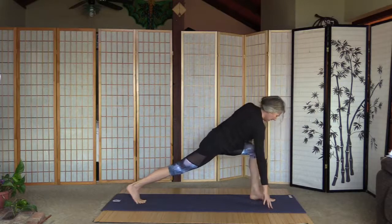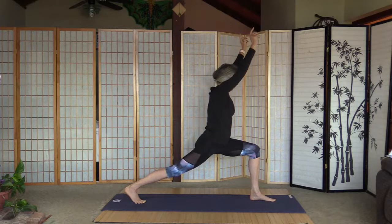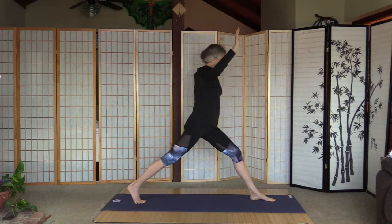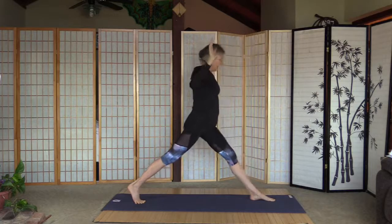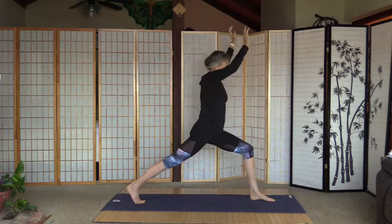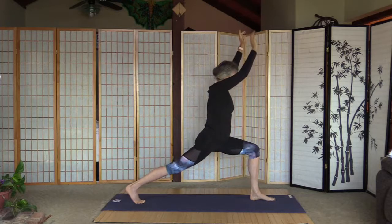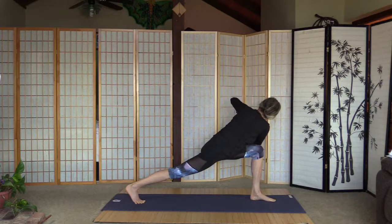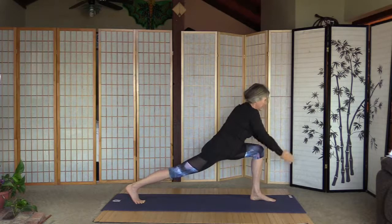Find the balance for high lunge and high lunge. Let's straighten the front knee, elbows to the side — five times. That was two, three, four, and five. Palms together, twist over the left knee, and back in high lunge.